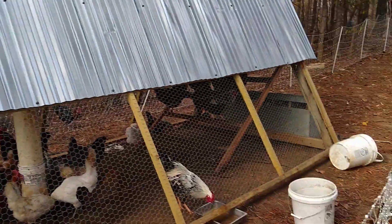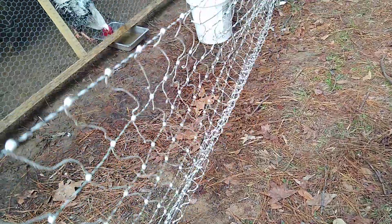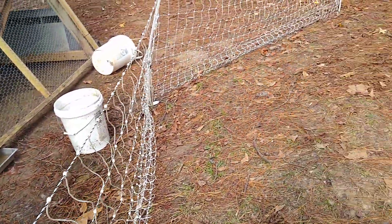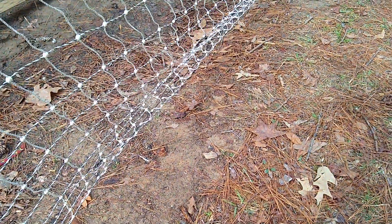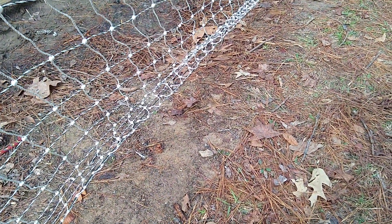One thing that's wrong though is our electric fence has been taken up and put together a lot of times. Also our ground is uneven, and so it makes for spaces that the chickens, if they're bold — which some of them are — can push through under the fence.